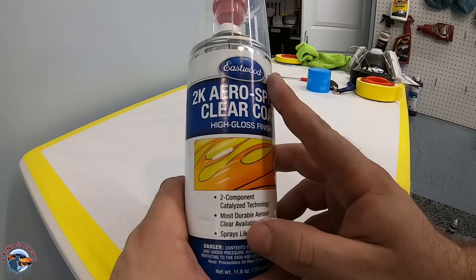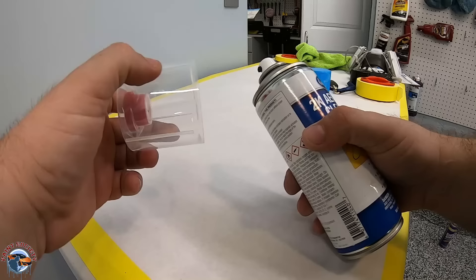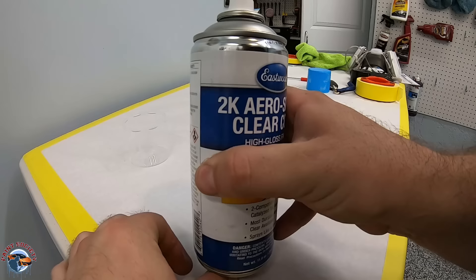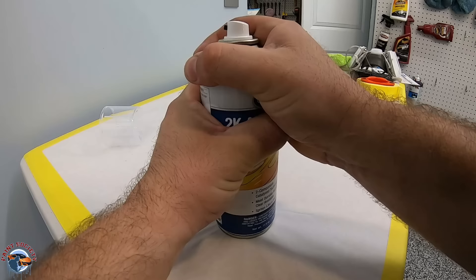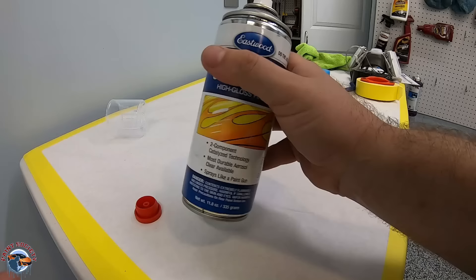We are ready for our clear coat. Let me show you how this can works — it's not like any other aerosol. It's got the catalyst built into it; this is the same type of paint that comes out of a spray gun, put into an aerosol. Take the cap off, remove the red cap from the top cap, then affix it to the stem. Give it a good amount of pressure — you're going to hear a pop. Once you hear that pop, you've broken the bladder inside the can. Now shake it for two to three minutes to release the catalyst into the rest of the clear coat.